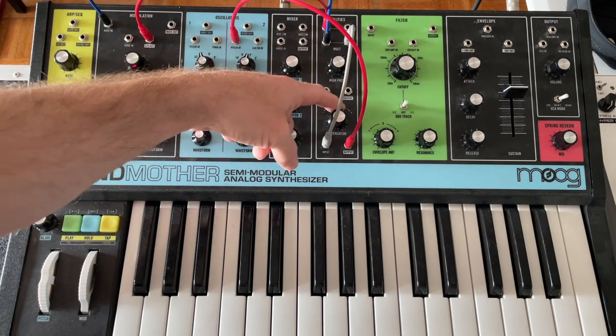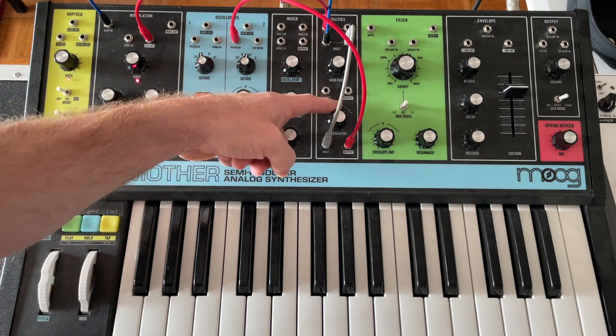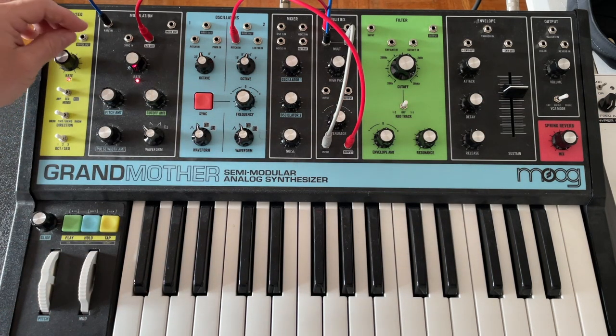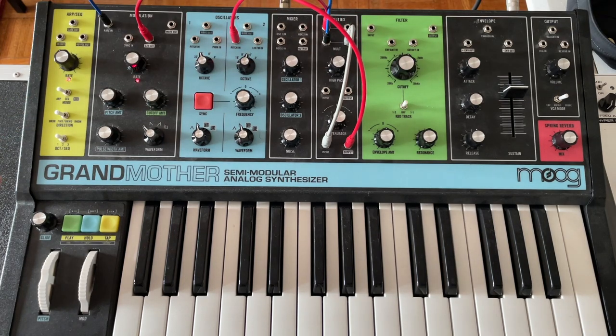With the attenuator you can make it do more or less, and you can flip it upside down. What that will do is make you perceive lower notes as going faster and higher notes as going slower. That's one application — it's kind of a mysteries-of-the-universe type of thing.